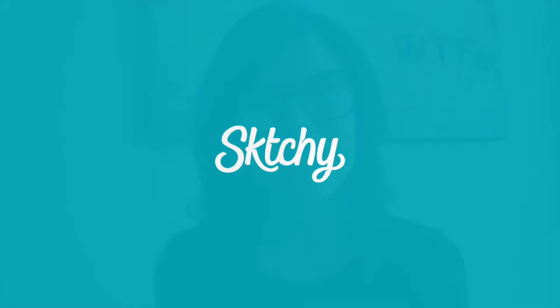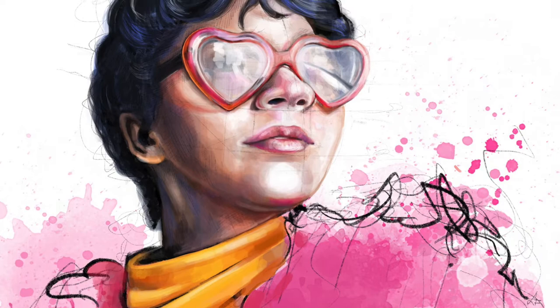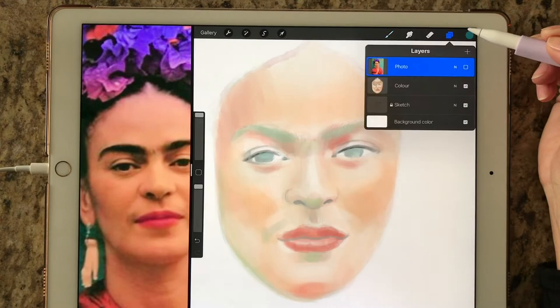Hi everyone, my name is Lisa Filion and I'm a visual artist and art teacher from Ontario, Canada. I've been working in Procreate for the last two to three years, and I've been drawing on an iPad ever since the first iPad came out. I just love that interaction between traditional media and digital media.